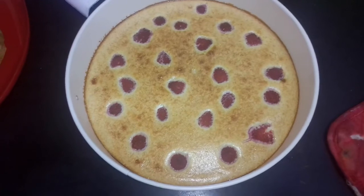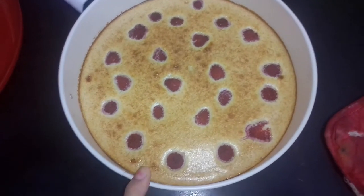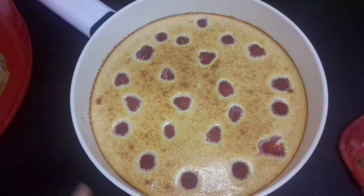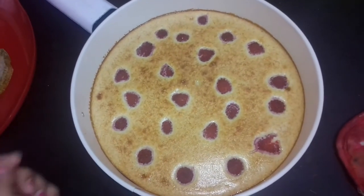Don't forget like and subscribe my channel, please. This is my cheese — what name? Cheesecake. Cheesecake to my Madame Fatima. I made this at home. Cheesecake.